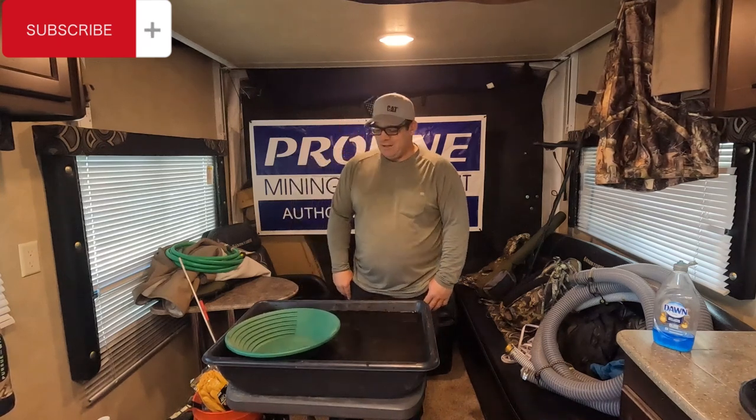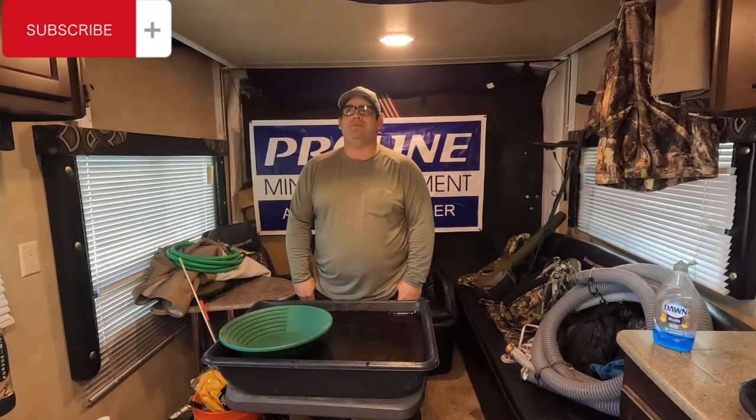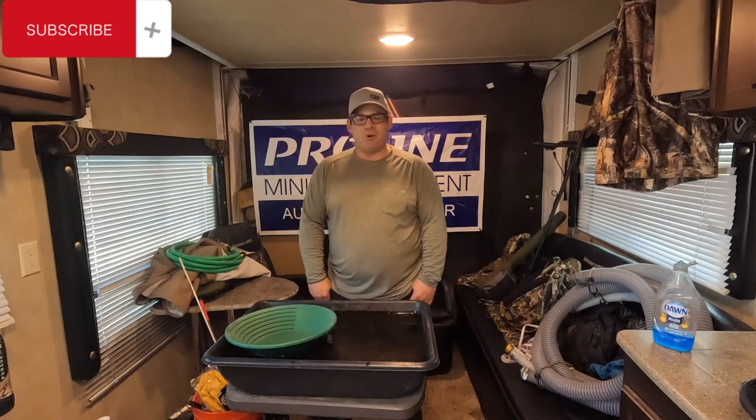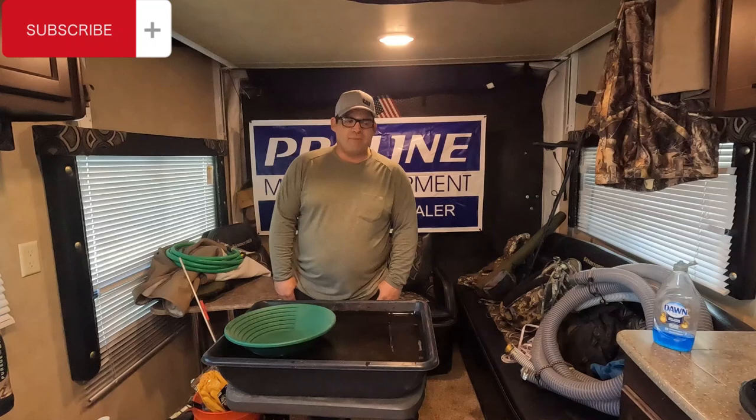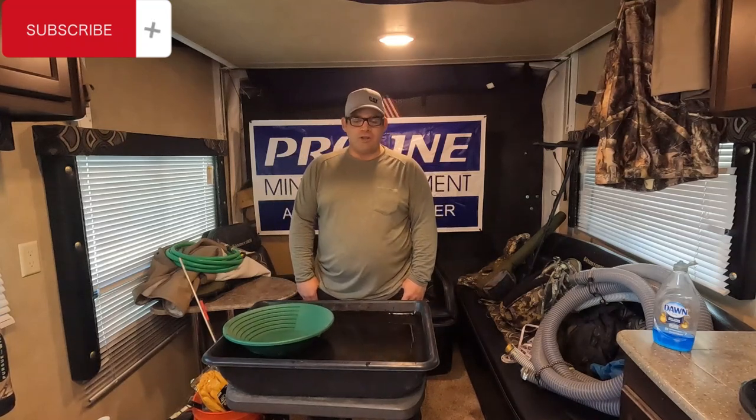Good morning. My name is James and I'm with Seven Devils Mining. Today I want to get back to the basics. Our first video was us out basically playing in February with snow on the ground. We got some good gold, but I got a lot of questions and a few emails saying, hey, where do you start?